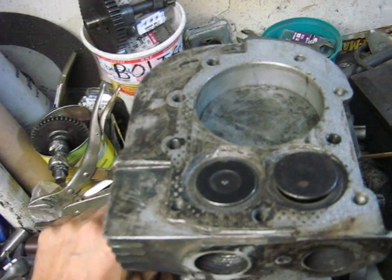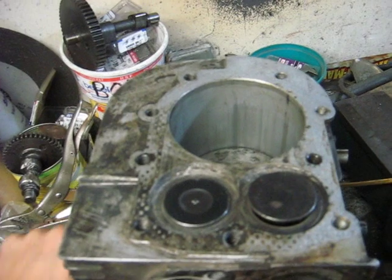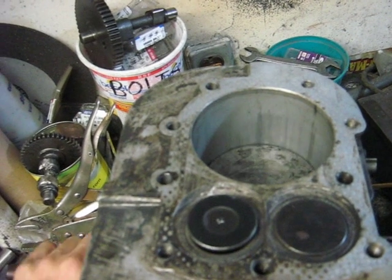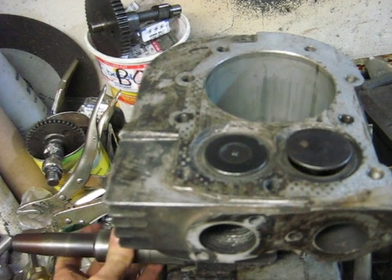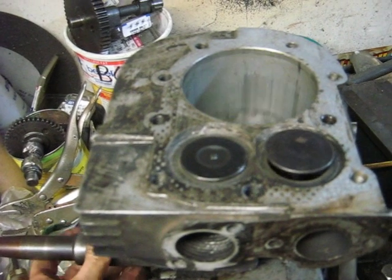The intake valve opens again using the other lobe on the cam. The piston goes to the bottom. That valve closes. Then the exhaust valve opens again. So there's basically always a valve open — intake or exhaust is always open.